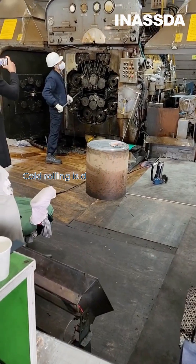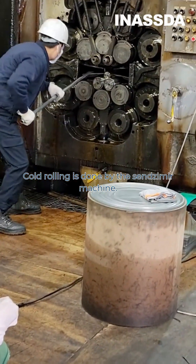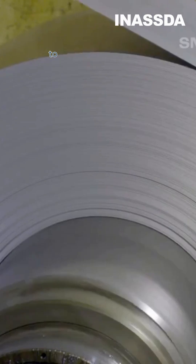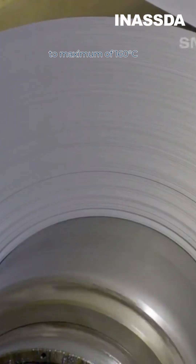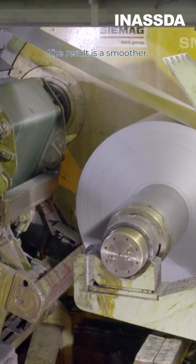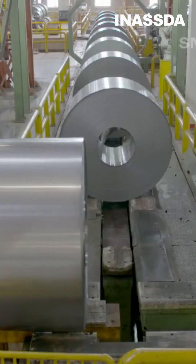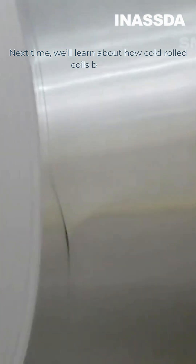Cold rolling is done by the Sendzimir machine. The coil sheet is first prepared, welded together, pickled in acid to remove scaling, and then rolled at about room temperature to a maximum of 160 degrees Celsius. The result is a smoother, more consistent thin cold rolled coil of stainless steel.